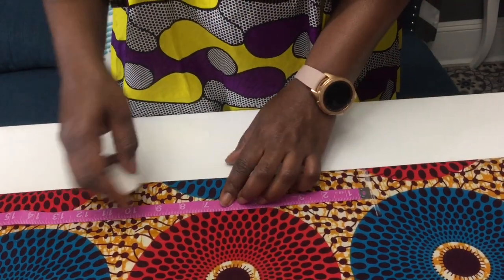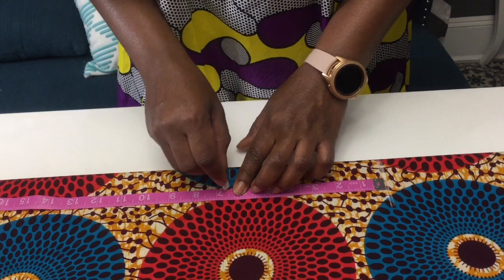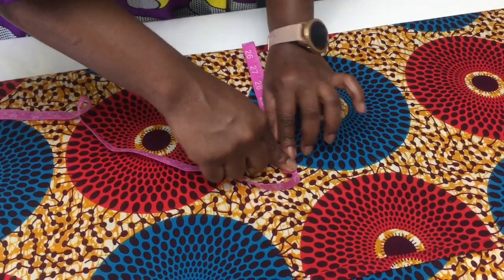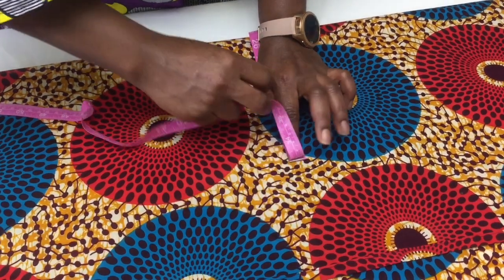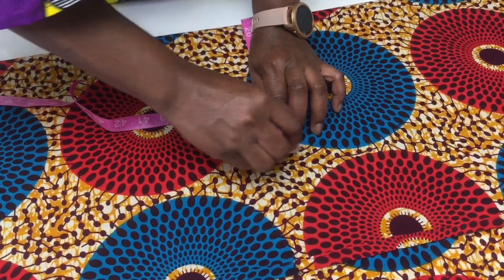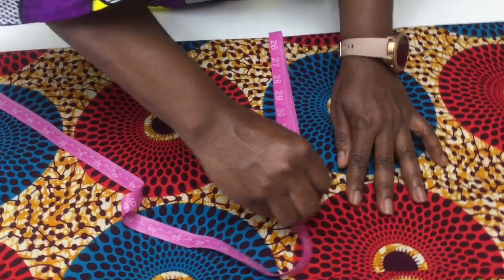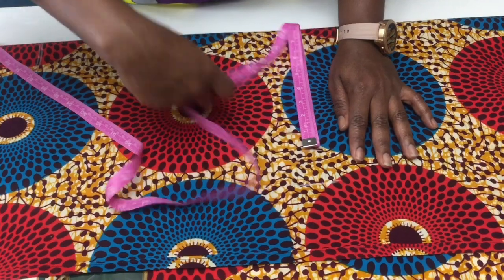The measurement from your waist to your hips is gonna be seven inches. I took my waist measurement which is 33 inches. I'm gonna fold the tip into four and then place it at the top of the skirt.